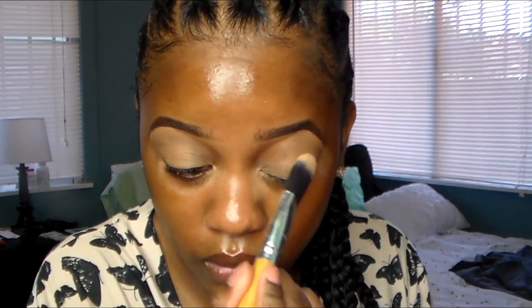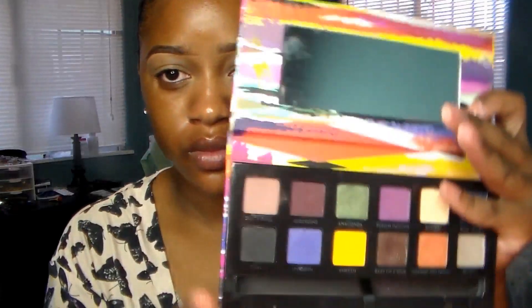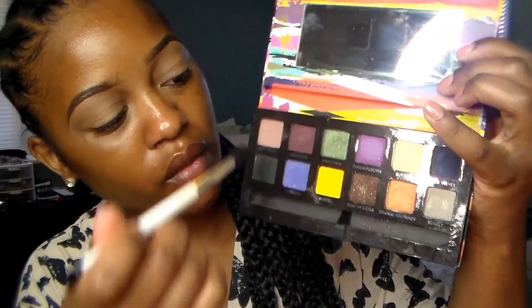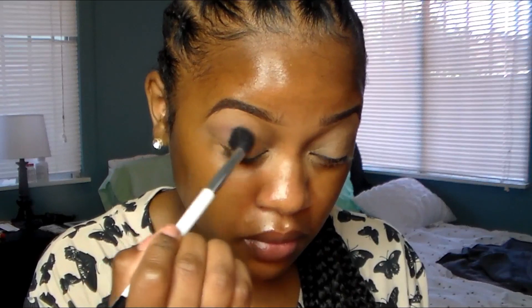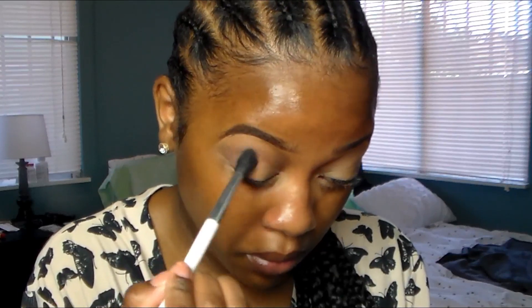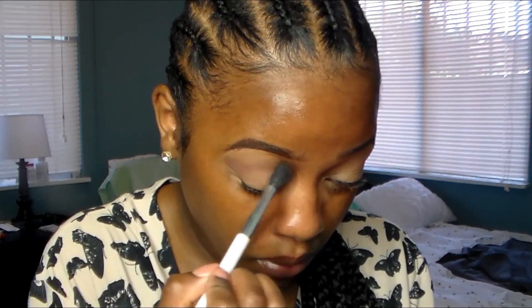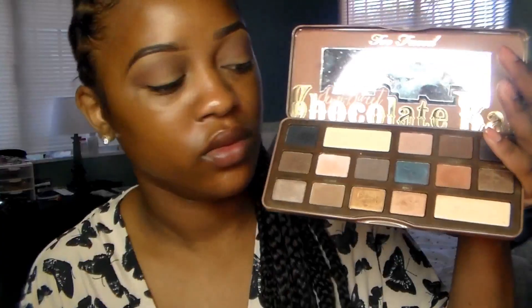There's going to be another neutral look as usual. I'm going to use my Anastasia Beverly Hills Artist Palette — this is the color Dusty Rose — and I'm going to apply that into my crease and use it as a transition color. It's like a mauve neutral, kind of pink. I'm going to apply that into my crease and blend it out.